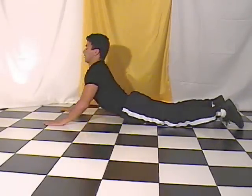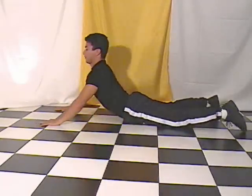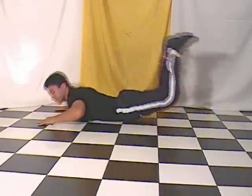In step two, you'll be doing step one, but this time rocking forward onto your shoulders, raising your legs in the air. Notice the arch of the back.